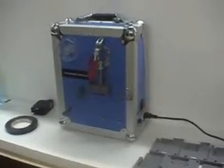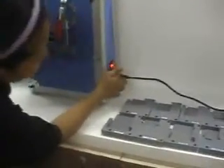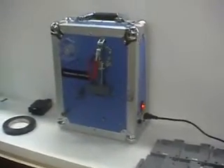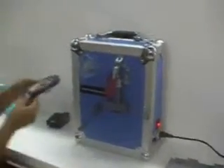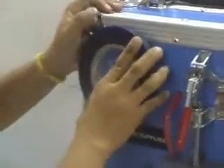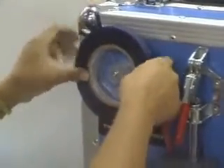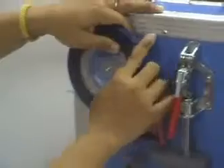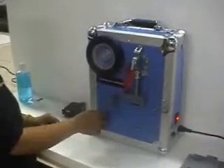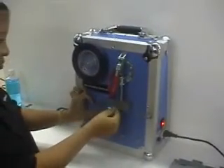First, we turn on the electric cutting. Then we wait around 10 minutes and put the blue tape into the machine. After we open the switch and wait around 10 minutes, we put the blue tape into the machine. Wait for about 10 minutes, enough for the heater to operate.